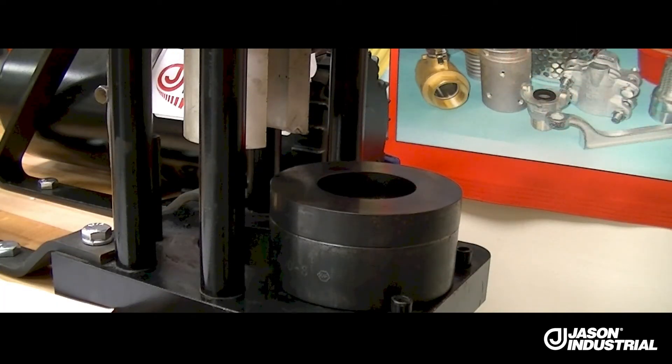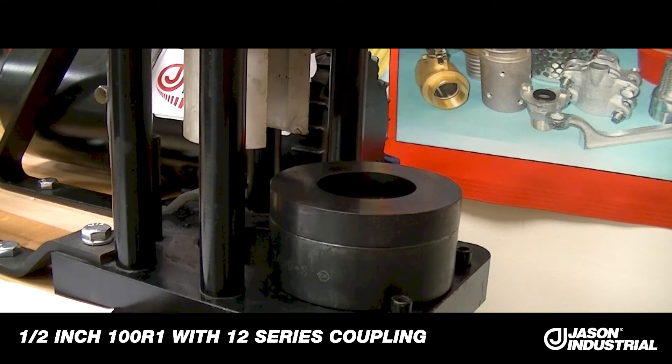I'm going to demonstrate the conversion kit for size 4 through 10 size hoses that we have in the crimp chart for this conversion. Basically it's 100R1, 100R2, 100R16, 100R17. The equipment will actually crimp up through 1 inch, and I showed that in a separate video — how to do a 16 size or 1 inch size. In this demo I'm going to show you how to do a half inch 100R1 hose with our 12 series coupling.